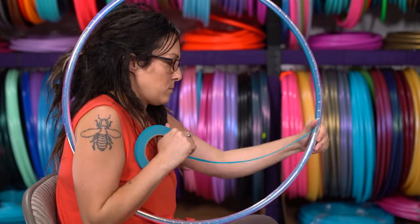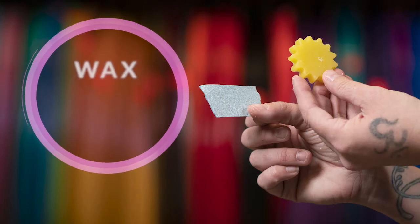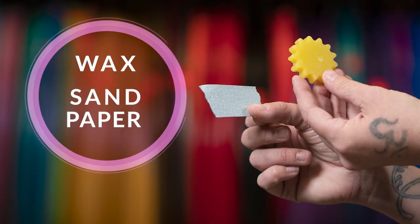Alternatives to grip tape include applying hoop wax or sanding. These two techniques are relatively easy. Simply rub the wax along the inside of the hoop with a little pressure and reapply as needed. Sanding is simply using a high grit sandpaper along the inside and or outside of the hoop.